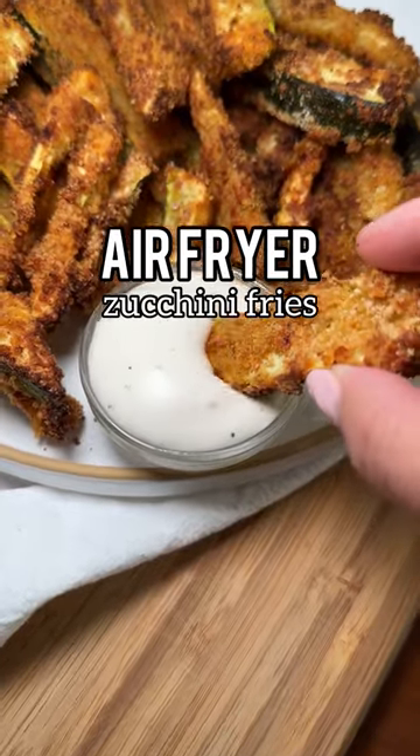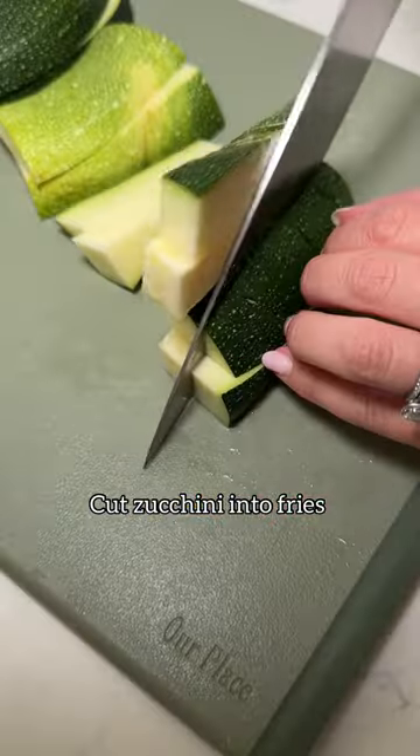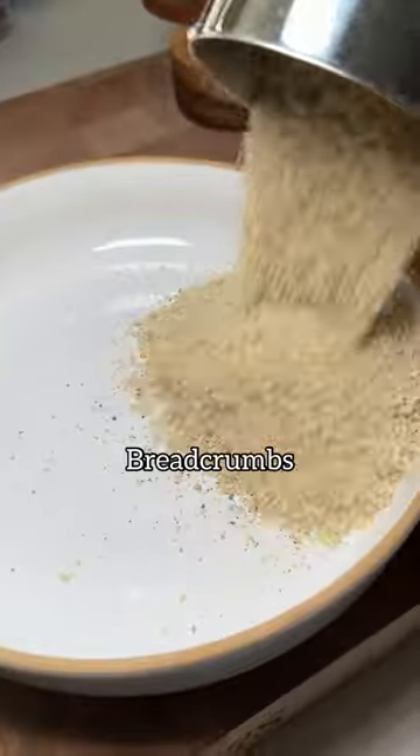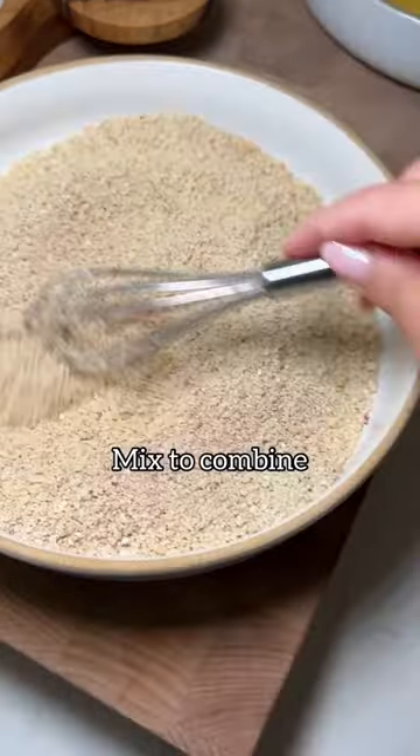If you're craving fries, you have to try my zucchini fries made in the air fryer — so crispy and so crunchy. Cut your zucchini into fries, and then in one bowl you're gonna whisk a few eggs, and then in your other bowl goes breadcrumbs, Parmesan, and some spices.